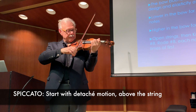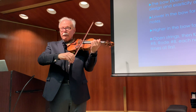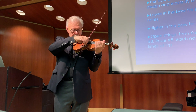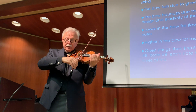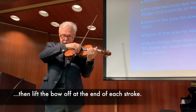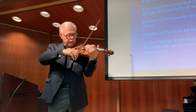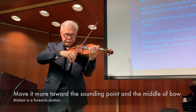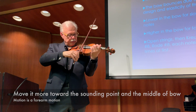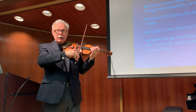It's essentially a detaché motion above the string. The way we start is we play a slower detaché near the frog, and we lift the bow off at the end of each stroke. Then we go a little bit more towards the sounding point — but it's still a forearm motion — and we go towards the middle of the bow. Then all we have to do is make the bow stand up.